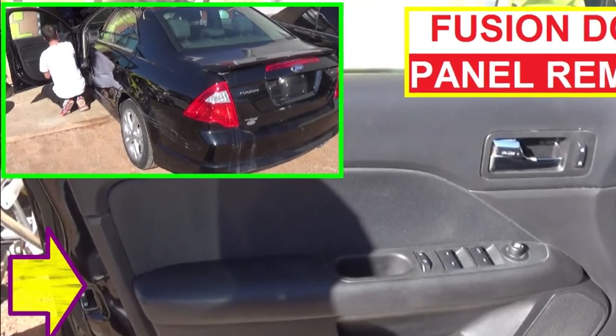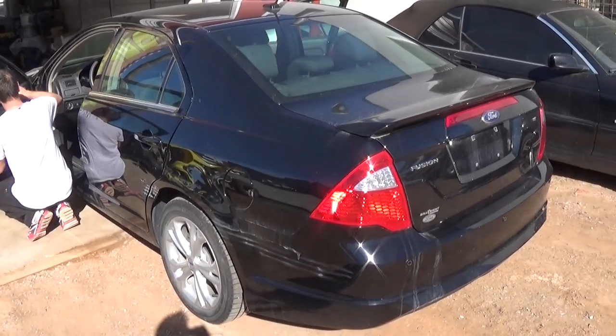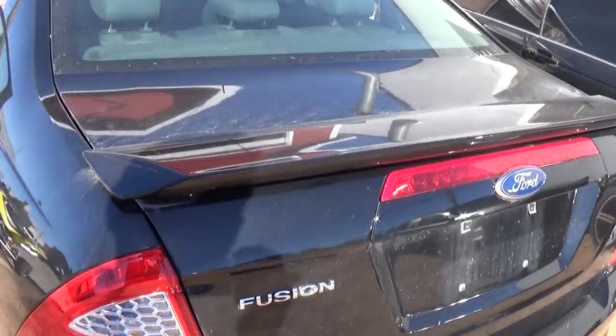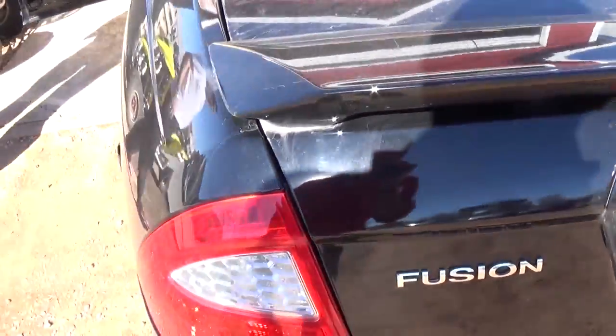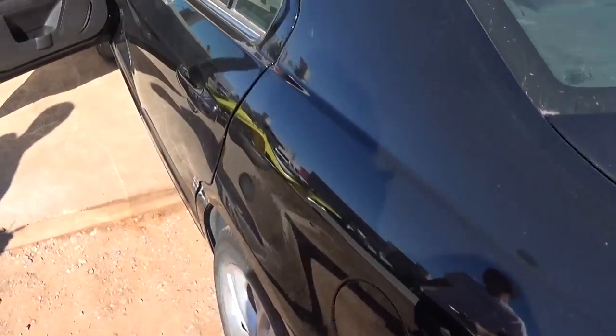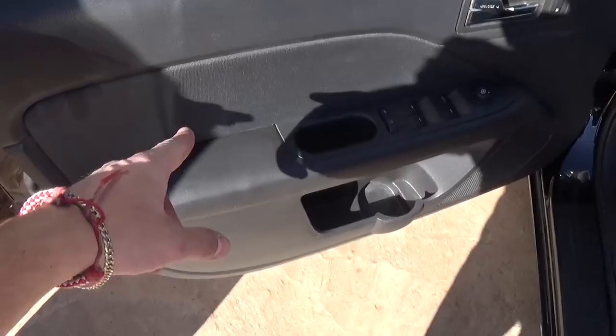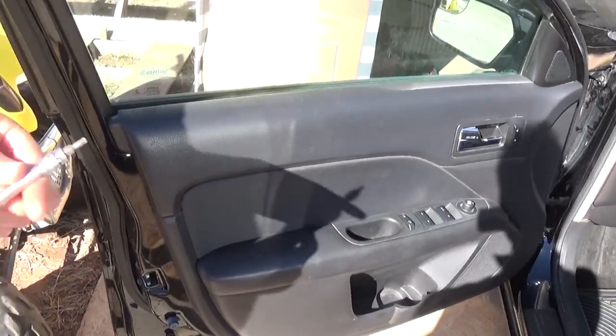Hey guys, welcome back to World Mechanics. Today we're going to show you how to remove the front door panel on a Ford Fusion. This one is a 2012 model, but it will be the same from 2009 until 2012. This is the door panel we're removing on the left side, but it's the same for the right side as well.